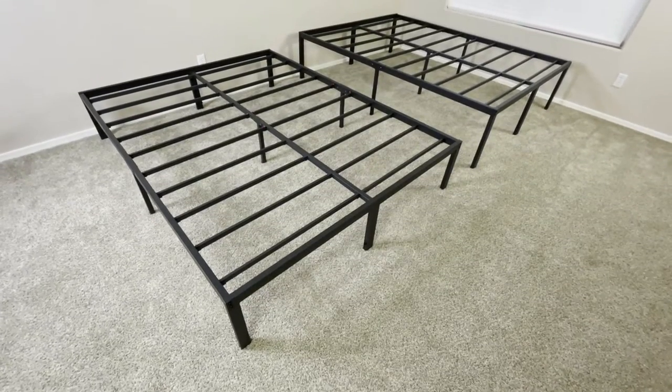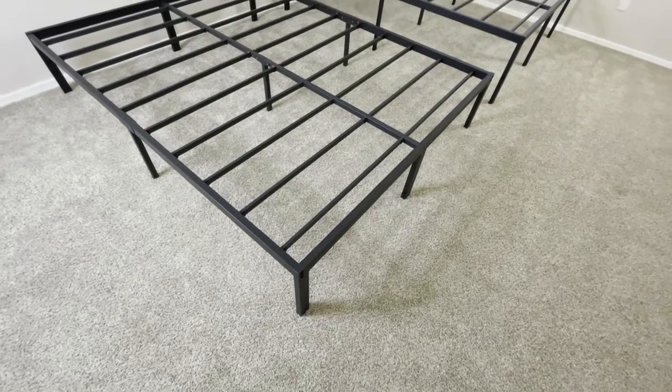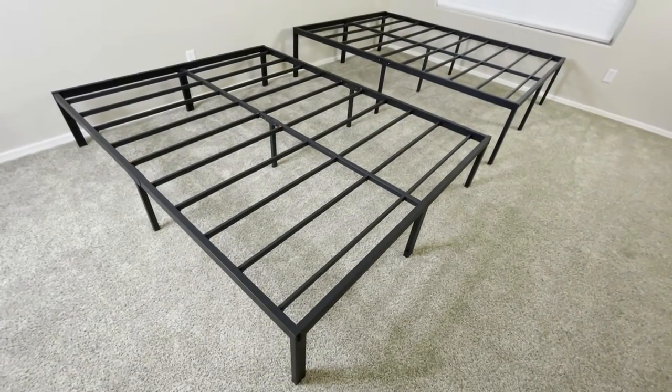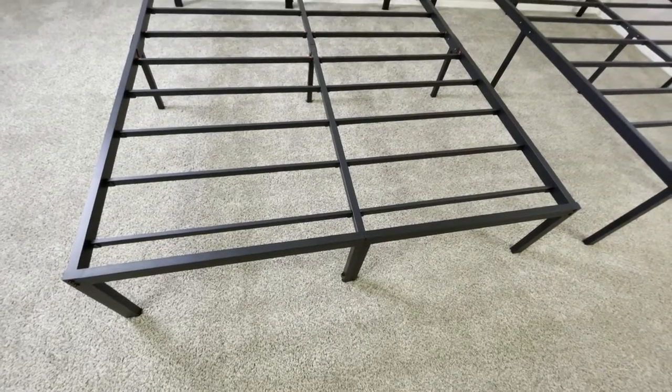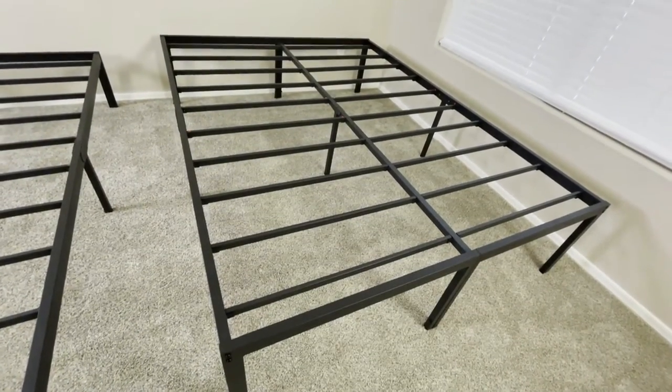In this video, we're going to be doing a comparison between these two variants of the Olay Sleep Heavy Duty Steel Bed Frame. This one is the 14 inch variant, and this is the 18 inch variant.